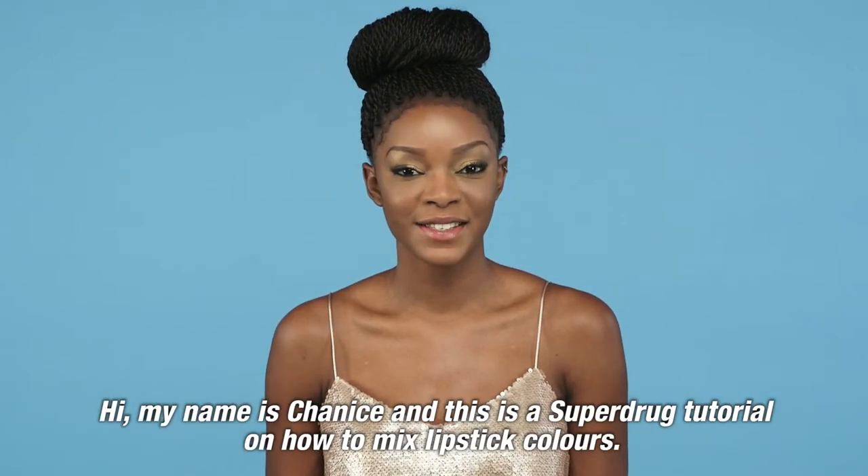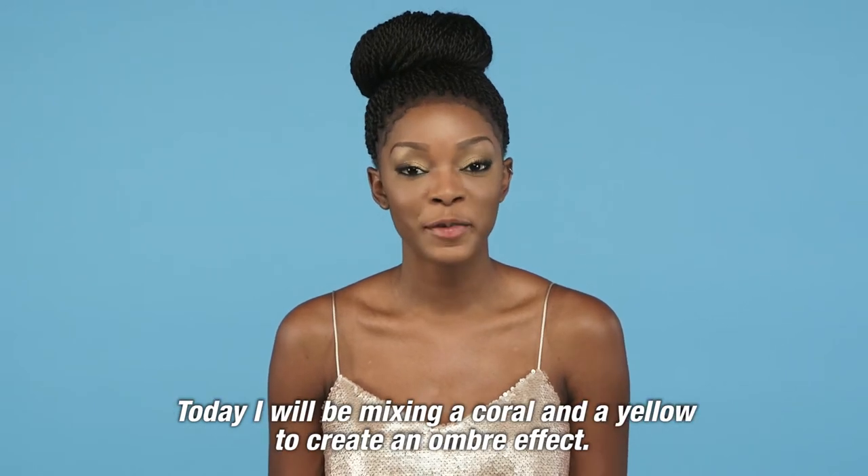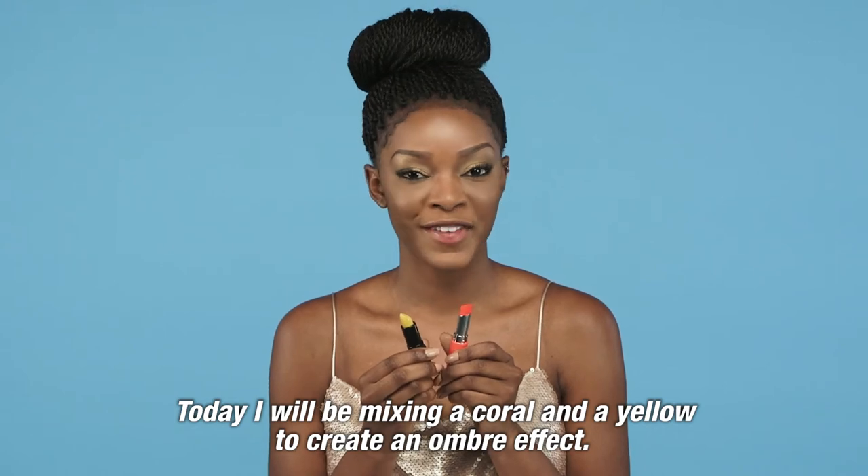Hi, my name is Shanice, and this is a Superdrug tutorial on how to mix lipstick colors. Today I will be mixing a coral and a yellow to create an ombre effect.